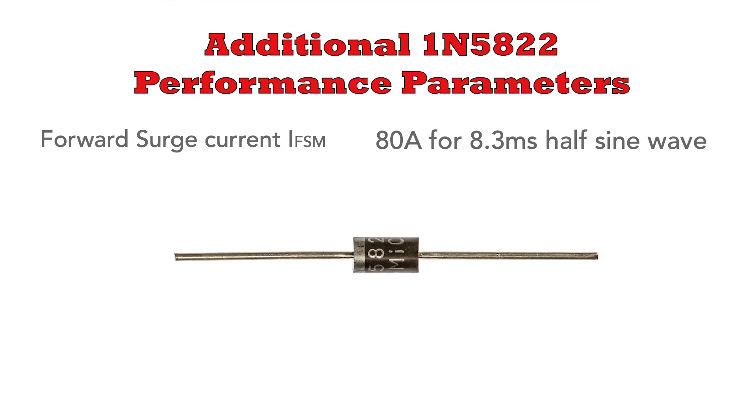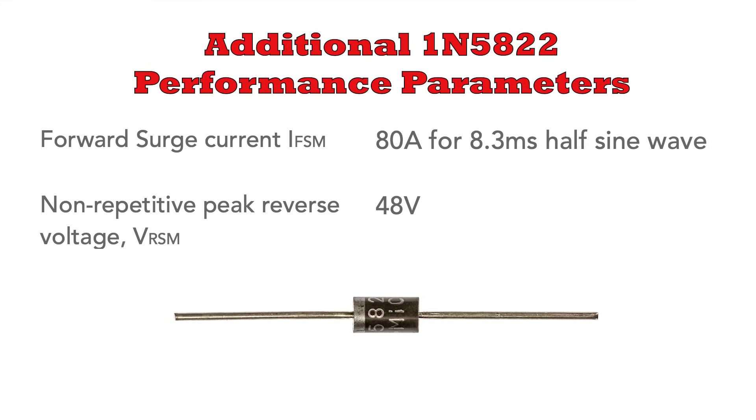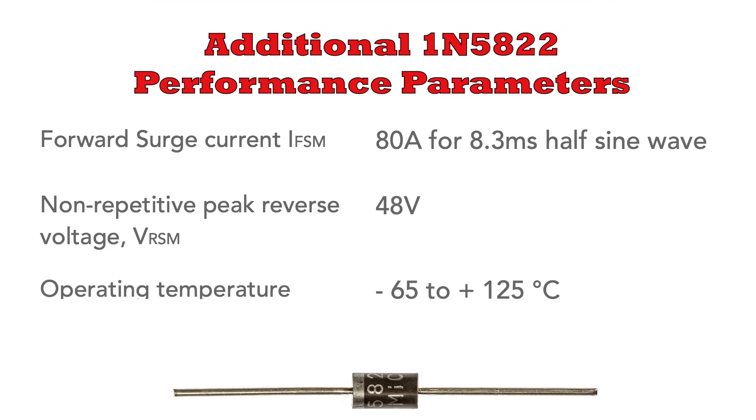There are a few other highlight parameters in its specification. It has a high forward surge current capability of 80 amps, but this is just for an 8.3-millisecond half sine wave. Although the normal blocking capability is 40 volts, it can withstand a non-repetitive surge of 48 volts. Its operating temperature range is minus 65 degrees centigrade to plus 125 degrees centigrade.